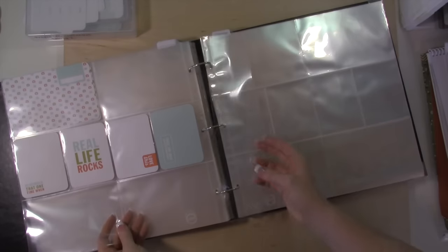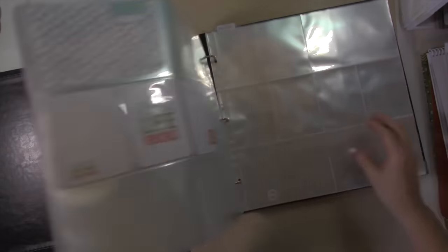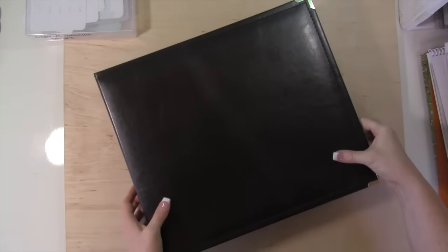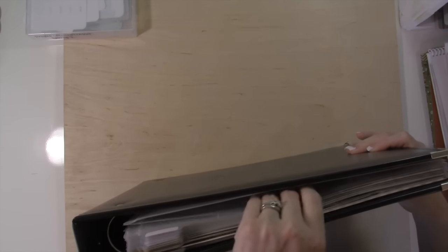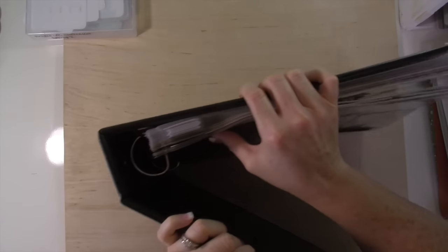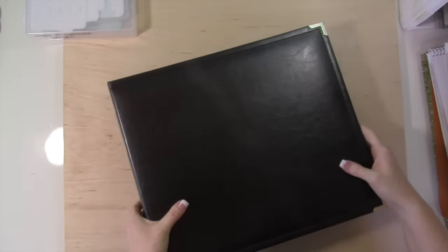I don't have a divider there yet. I'll probably get a good three years in his album. The girls' albums I tend to only get two years because I add a lot of their school projects and different things they're doing, so I can only fit about two years. But I'm sure I'll be able to get three years in here since it's really just photos. We'll have to see — hopefully three years would be perfect.